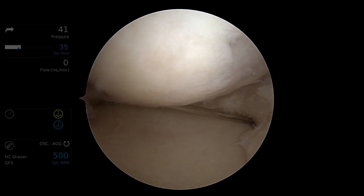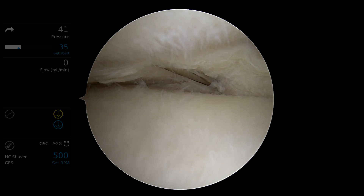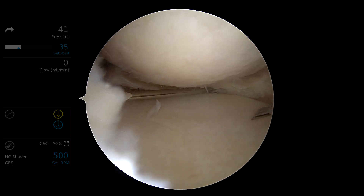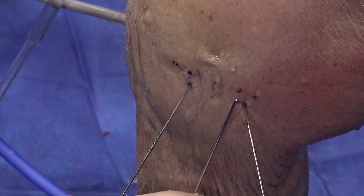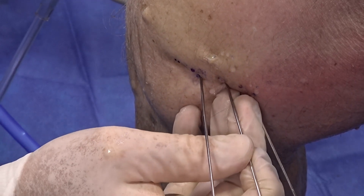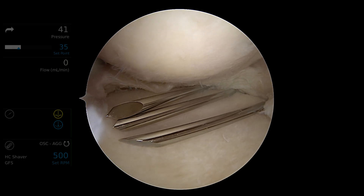With the anterior extent marked, we take our second guide pin to mark the posterior extent of the lesion, coming in just at the inferior aspect of the meniscus through the meniscocapsular tissue, parallel to the articular surface of the tibial plateau, pointing the tip at the tibial spine when drilling. We typically like the anchors spaced at a distance of about 1 to 1.5 centimeters. For a lesion of this extent requiring a third anchor, we bifurcate the distance between the anterior and posterior extents, again parallel to the articular surface pointing at the medial aspect of the tibial spine.